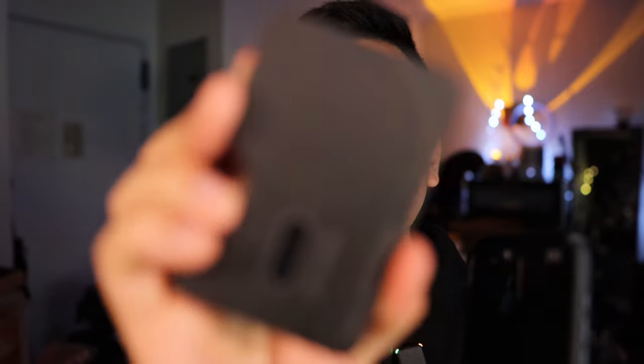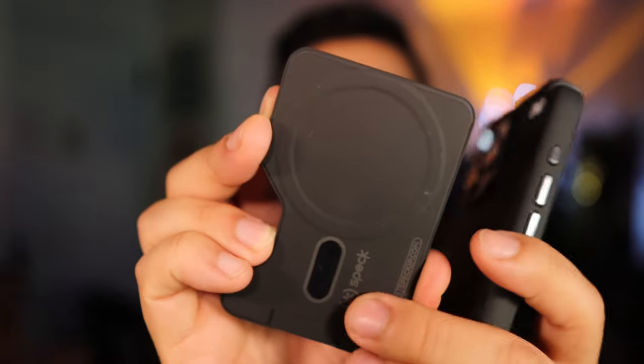Here we have one of the click lock wallets. This is a wallet — you can put your stuff in here. Do you see the backing on here? There's a little portion right here, and look at that little insert here.